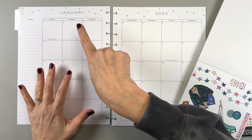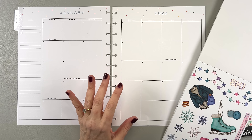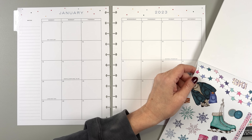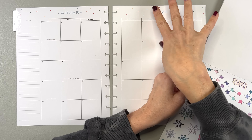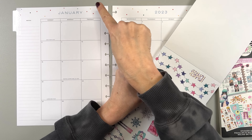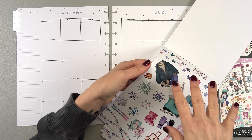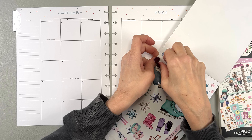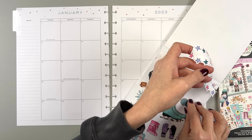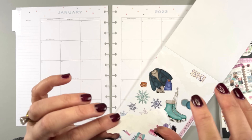I'm thinking of taking... if you saw my setup video for this planner, you will know that I was like, I'm going to leave the polka dots on the top because I think they're cute. But now I'm looking at these stars and I think that they would look really cute up there. And I do have two pages of these, which is awesome. Live, Love, Posh sticker books - you almost always get two pages of each design. That way you can use your favorite stickers and not worry so much about using them up because you have more.